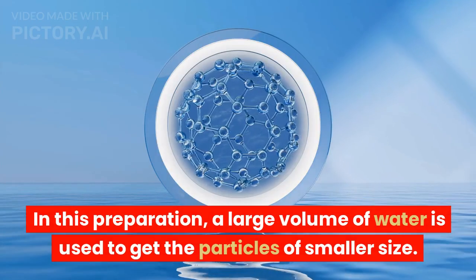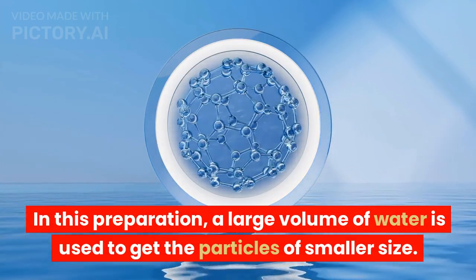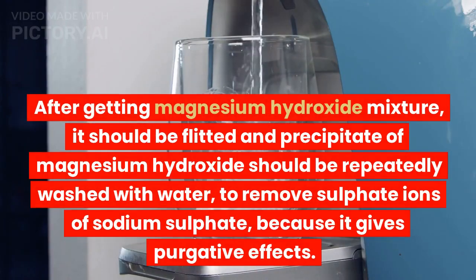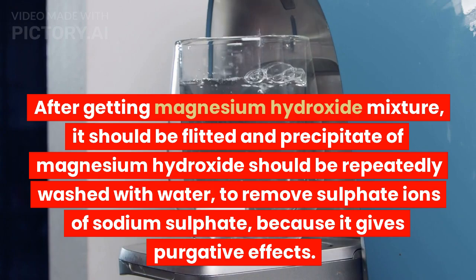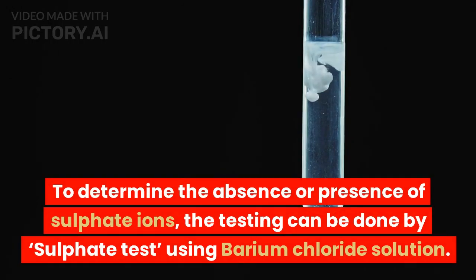In this preparation, a large volume of water is used to get particles of smaller size. After obtaining the magnesium hydroxide mixture, it should be filtered and the precipitate of magnesium hydroxide should be repeatedly washed with water to remove sulfate ions of sodium sulfate, because they give purgative effects. To determine the absence or presence of sulfate ions, testing can be done by the sulfate test using barium chloride solution.